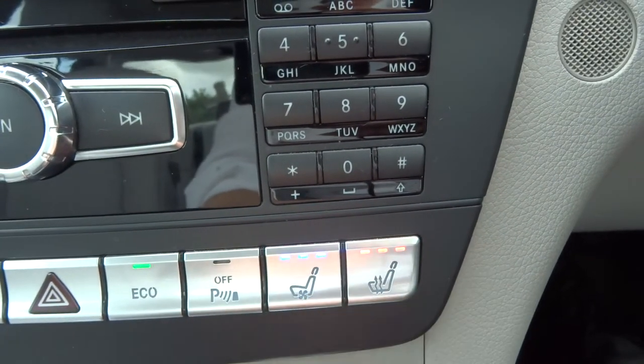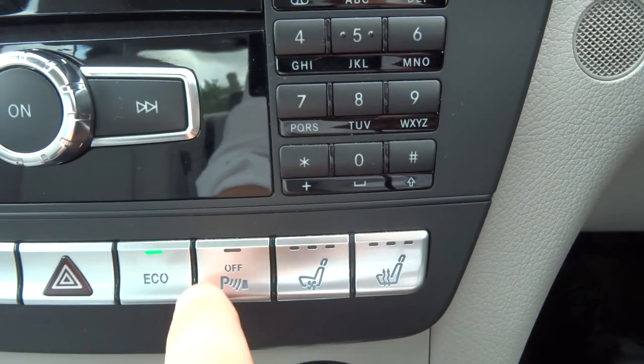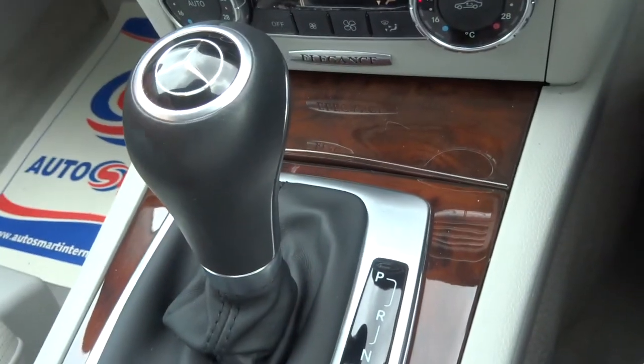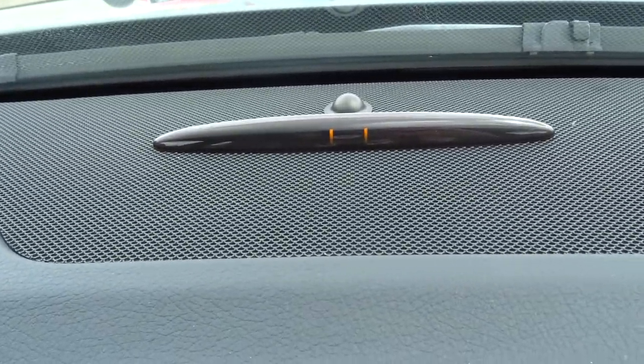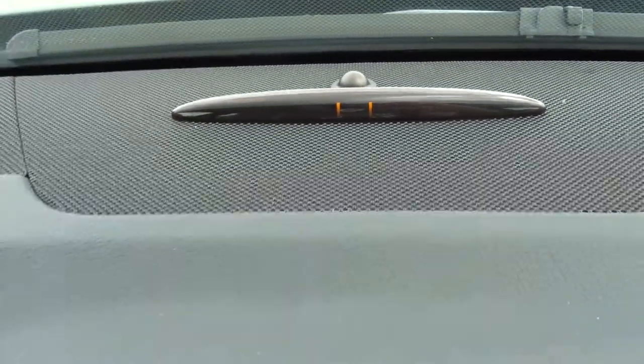Heated seats. Cooling seats. Your parking sensors will start automatically when you're going to reverse, shown by the graphic just there. Those two orange lights show that they're on, and then they'll go from the outside inwards as you start approaching an object.